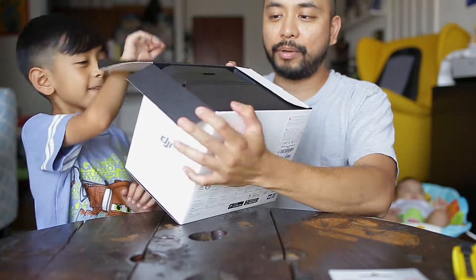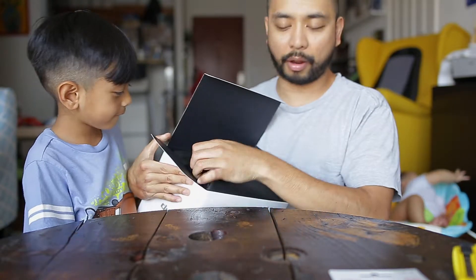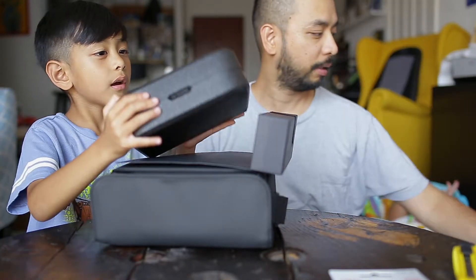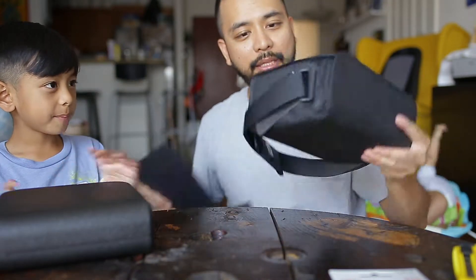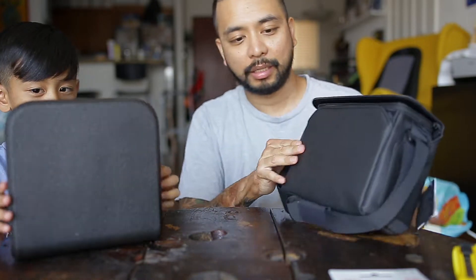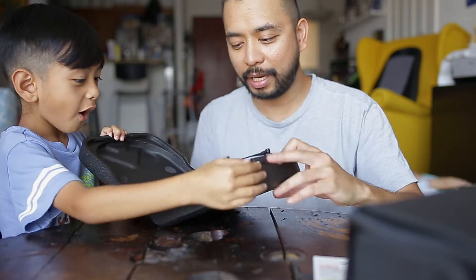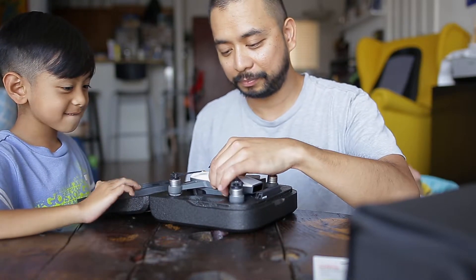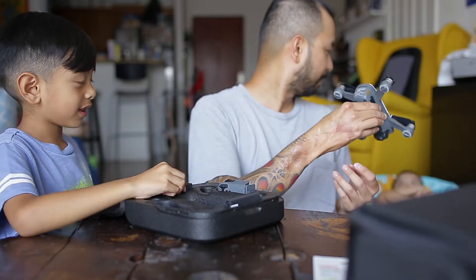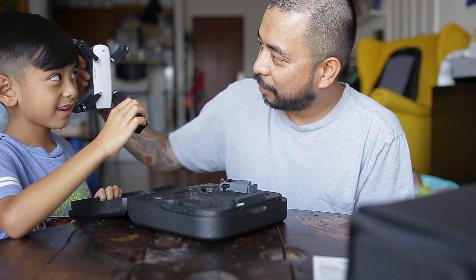Let's check out what's inside — I got the Spark Fly More Combo. We got this shoulder bag right here, says DJI, like a plastic or foam material. You open it and there's the drone. It's really tiny — it's smaller than your face.